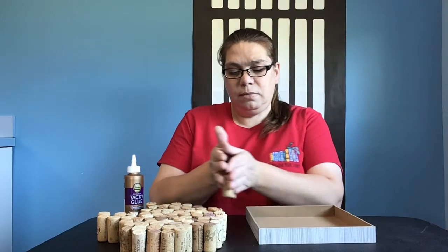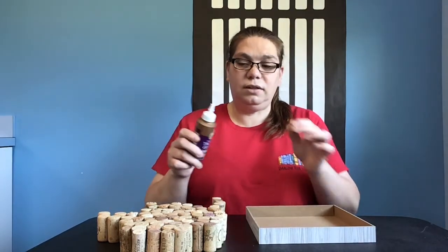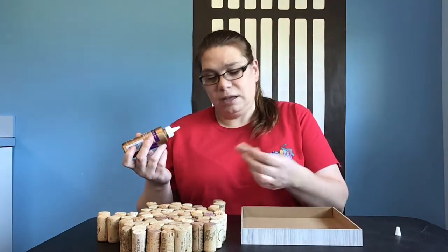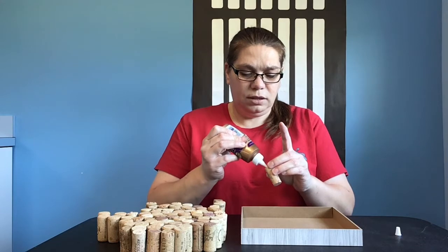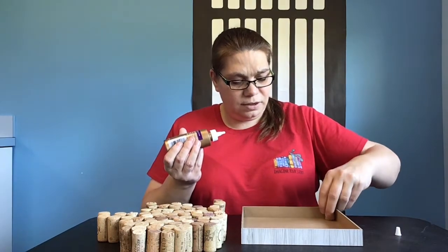So gently I've taken them out and now I'm going to use tacky glue on this project. It makes it a lot easier than hot glue because you don't have to move as fast. I like with the little wine side pointed up, so I'm just going to start gluing these down.